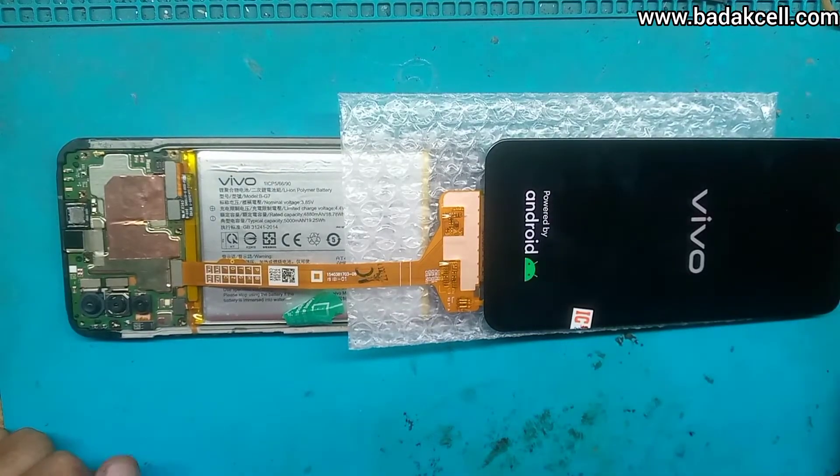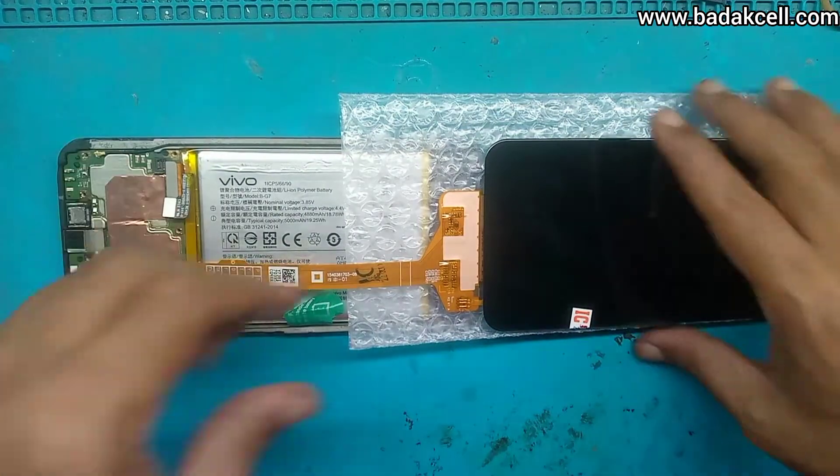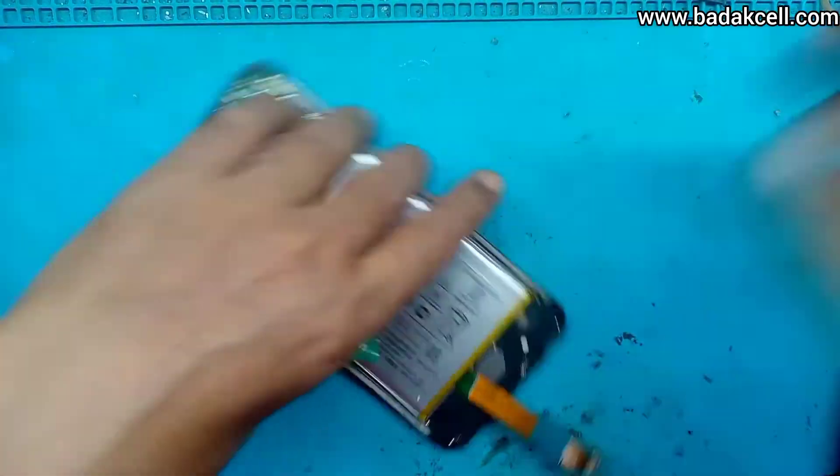Kita hidupkan — wow, ternyata tampil! Dipastikan ini LCD-nya yang bermasalah, dan kita akan menggantinya.